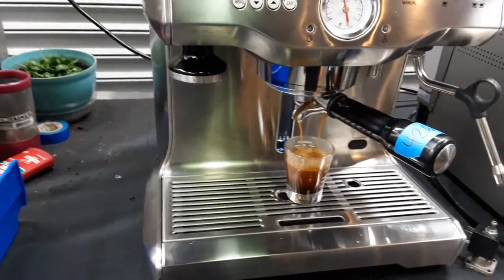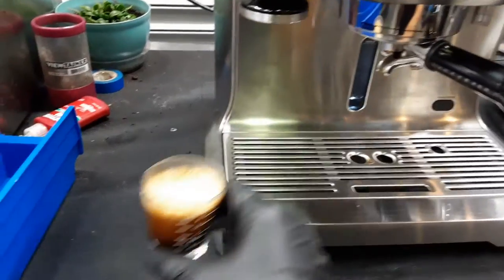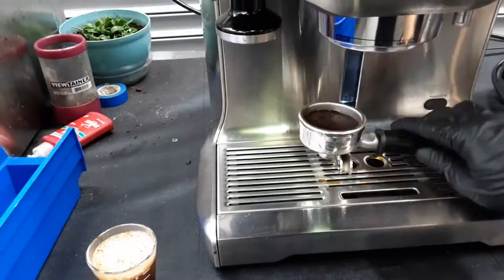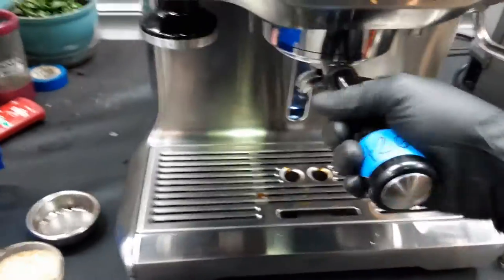We're not getting a good extraction and the flow is very, very high as well, because I did not tamp correctly. I'll backflush this and we'll re-test the machine. Okay, perfect — now we have the backflush basket right here.